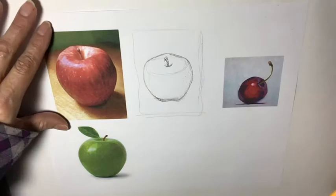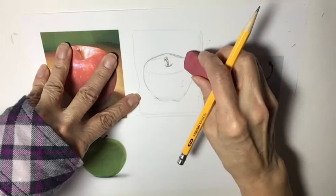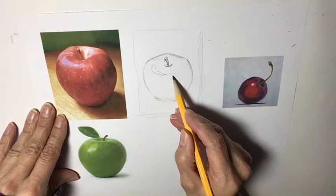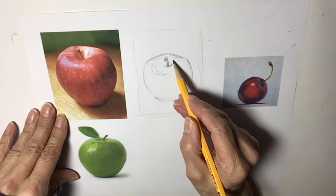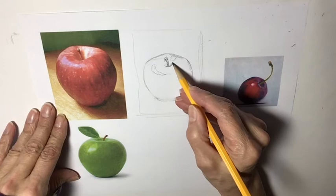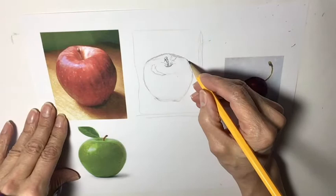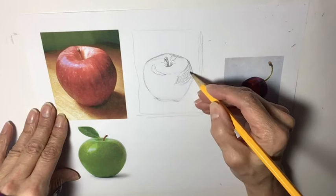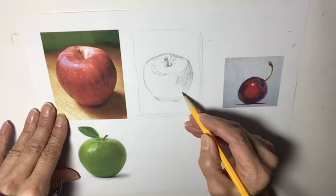Erase that and we'll see how it is. There are highlights here, so I can kind of indicate the shape of that highlight — that's also going to add to the form. And there are highlights over here. Here's our darkest side through here. You can bring in a little bit of shading. Just a little bit of crosshatch — it's nice to bring some that curves around to show, again, the form. Every now and then you throw one of those in there.